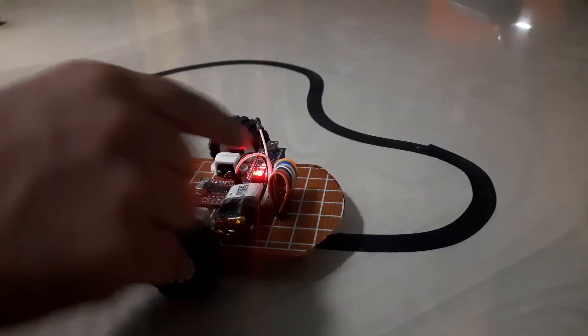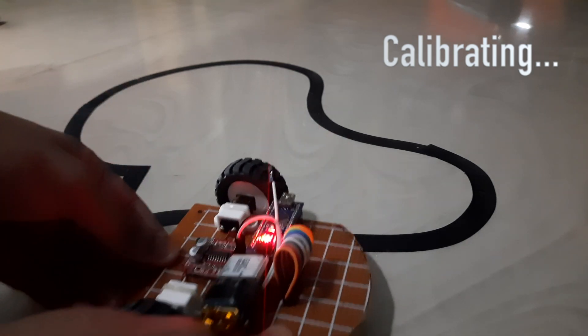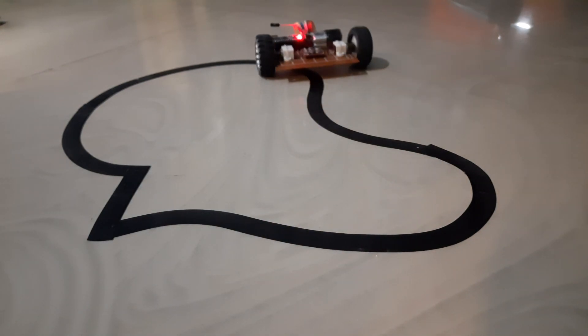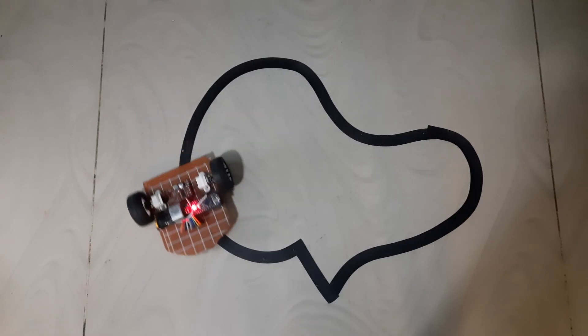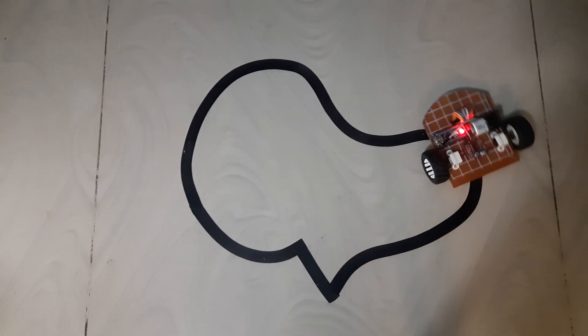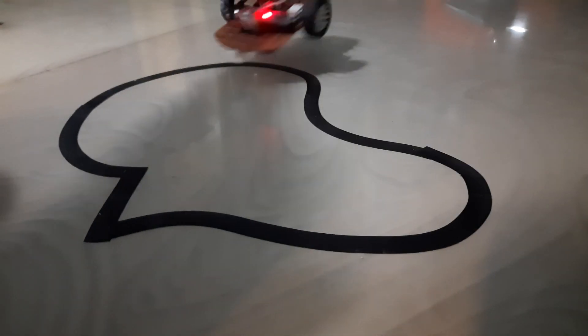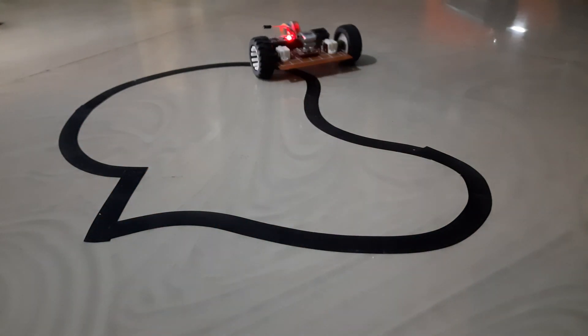Now that the code is completely set up and ready, it's time to test our robot on an actual track. That was it for this video — if you liked it, do drop a like and share it with your friends. I'll be happy to answer your questions, so leave them in the comment section below. Goodbye.